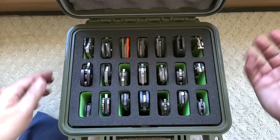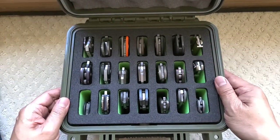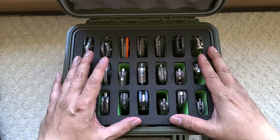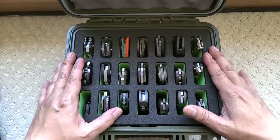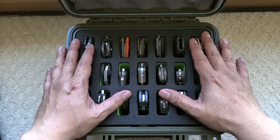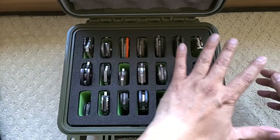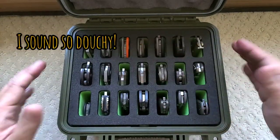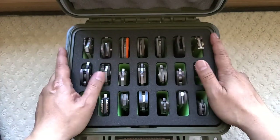Somebody commented that they'd like to get a grail knife but it wouldn't sit in a box. I'm a collector. Believe me, I got more knives that are like users. These are strictly collecting for me. I got a bunch of user knives in the drawer like everybody else.